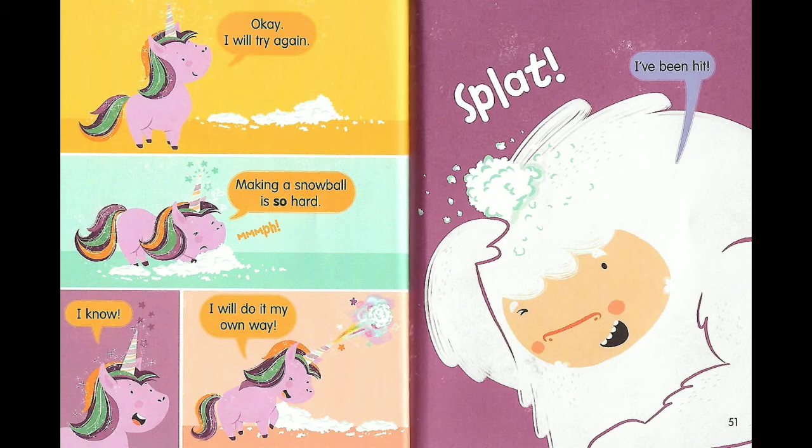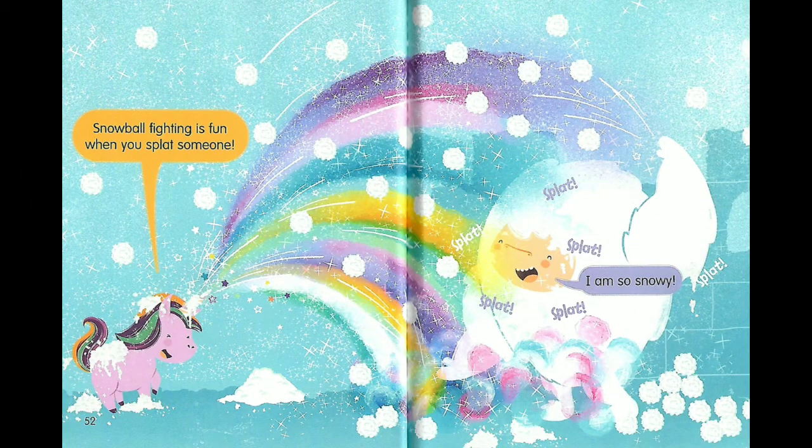I know. I would do it my own way. Splat! I've been hit! Snowball fighting is fun when you splat someone! Splat, splat, splat, splat, splat! I am so snowy!